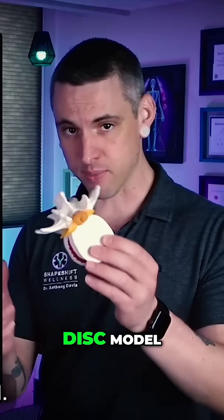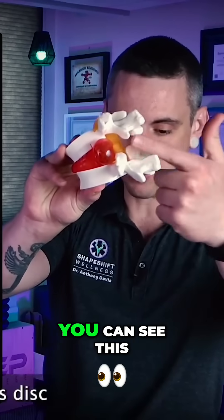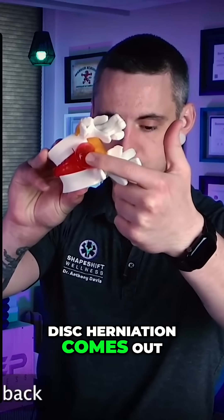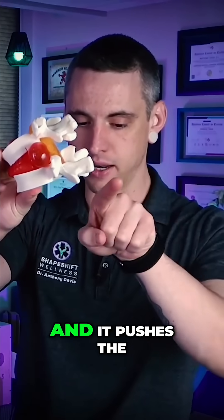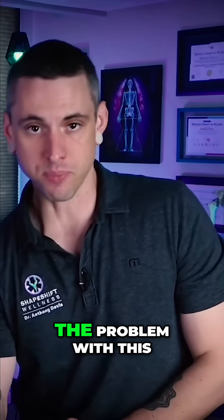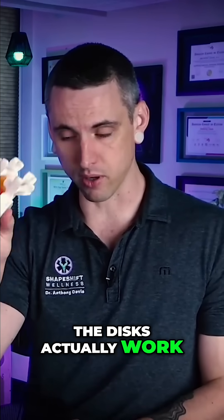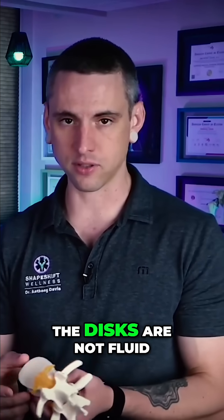What he's talking about is called the dynamic disc model. These models show that if I press on the front of the disc, you can see the disc herniation comes out the back, because pressing on the front pushes the fluids out to the back. The problem with this model is that it's total bullshit — this is not how discs actually work. First of all, the discs are not fluid. They're cartilage.